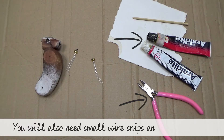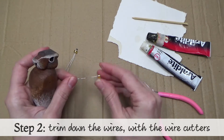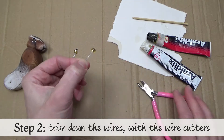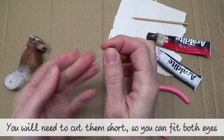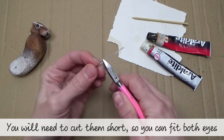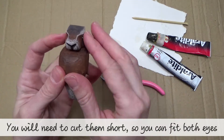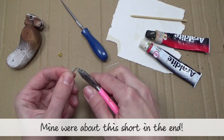You will also need small wire snips and araldite glue. Step two: trim down the wire with the wire cutters. You will need to cut them short so that you can fit both eyes. Mine were about this short in the end — so pretty short.